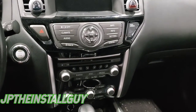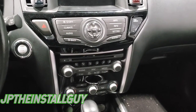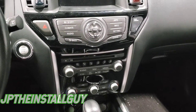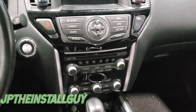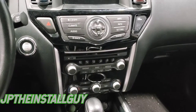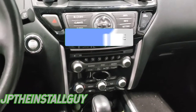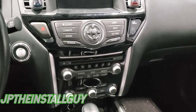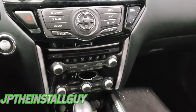What's up y'all, y'all know who it is. JP comes out with another how-to. Today we got a 2019 Nissan Pathfinder and I'm gonna show you how to take this radio out. If this is your first time tuning into the channel, please consider subscribing because we do car audio tutorials, radio removals, anything car audio install related — that is what this channel is about.